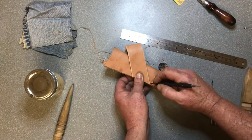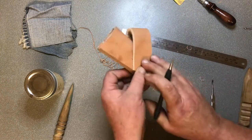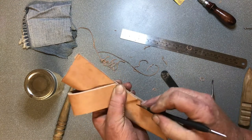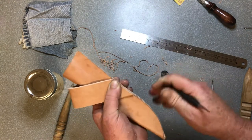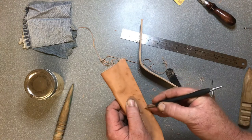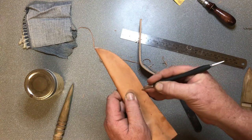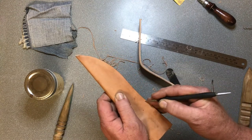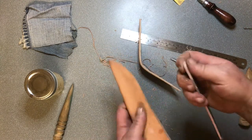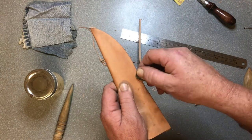Just with a scribe I'm going to make a little mark. We don't want to get any wax finish where we're going to glue it, because the wax will hold the glue off. Same as when we glued up the sheath - we just want to rough up the smooth leather just for the glue to get a bit more grip.